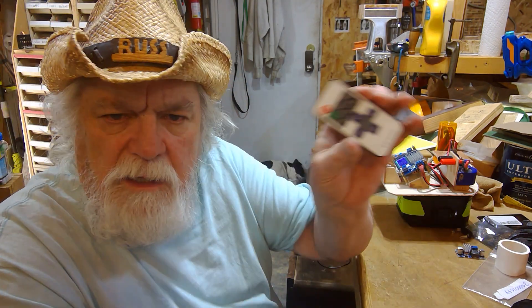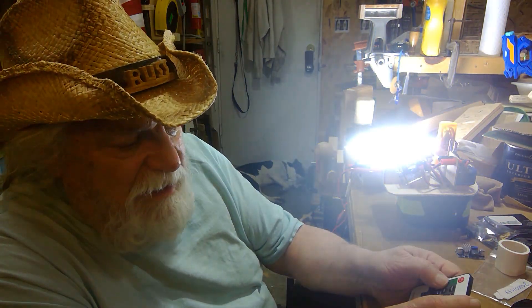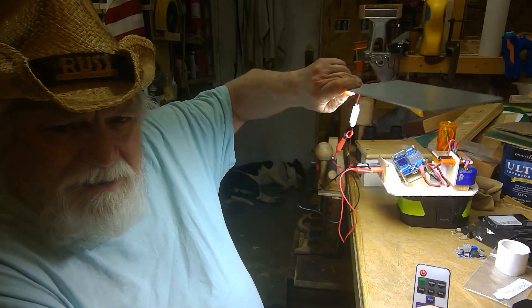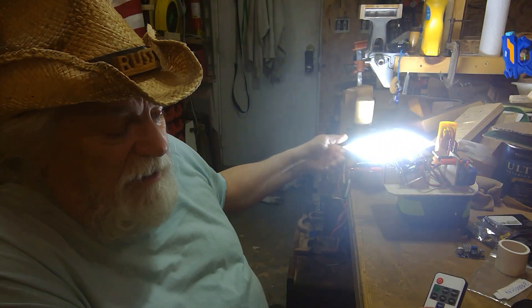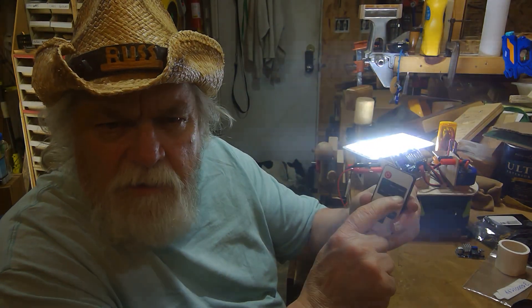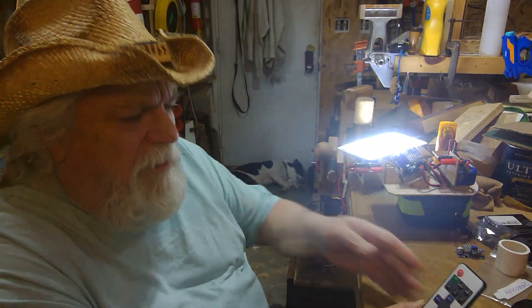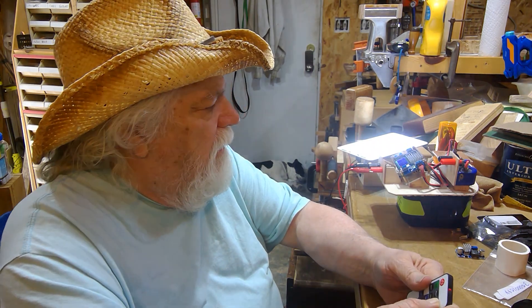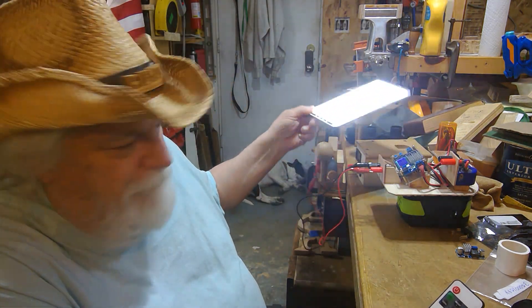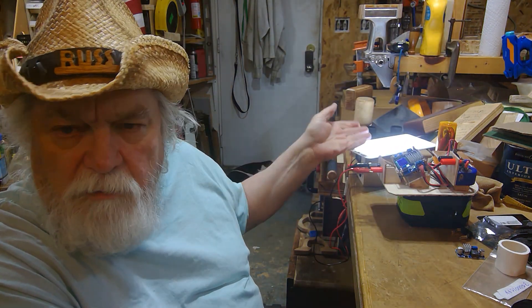What also attracted me to it is that it runs off a little remote. This remote has a switch here — let's turn it on. Put your sunglasses on. There it is at 100% right now, and that thing is just like having the sunlight. Very bright. But it has three buttons where you can turn it down to 50% or even 25%, and even at 25% it's still very, very bright. It also has a plus and minus on the brightness so I can incrementally turn it down. There it is at its lowest setting.